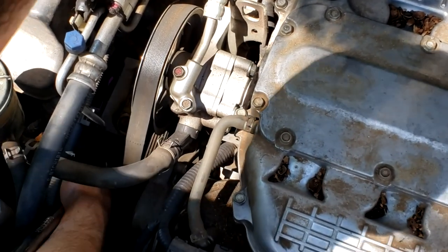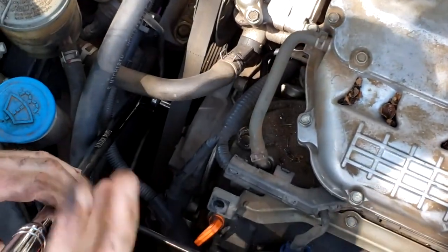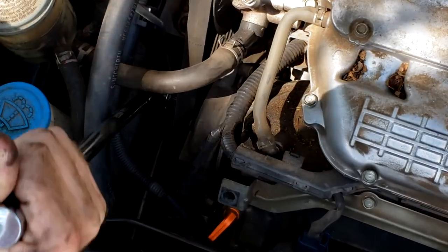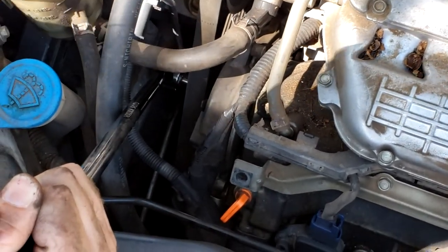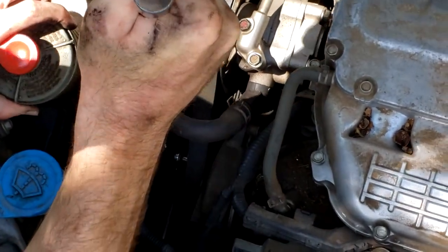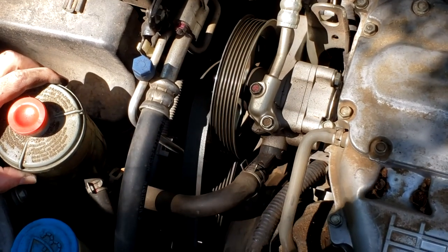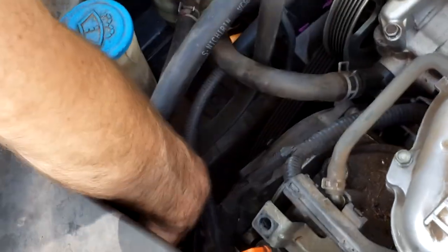I've got my 14 millimeter socket on the tensioner pulley and I've got a breaker bar on here. I'm going to need to push this way, but I'm going to hit this power steering hose, so I need to get out that way. I'm going to try first just pulling the power steering canister off of this bracket and see if I can get enough leverage. I'm going to push forward on it — yeah, there we go. Just got to take that belt off, and once it comes off I can relax it back. I'm going to pull the belt off of the alternator pulley.